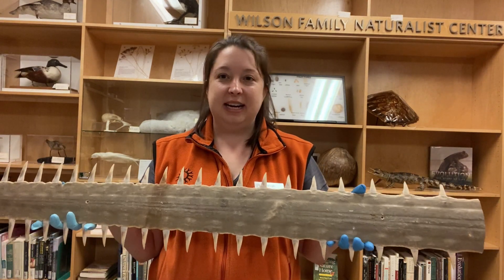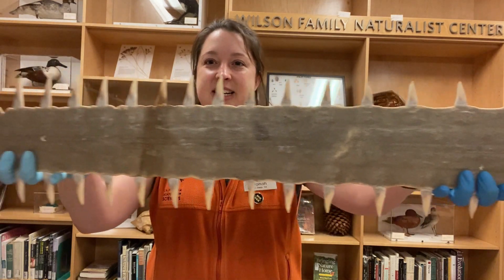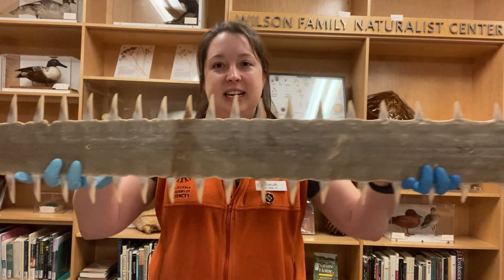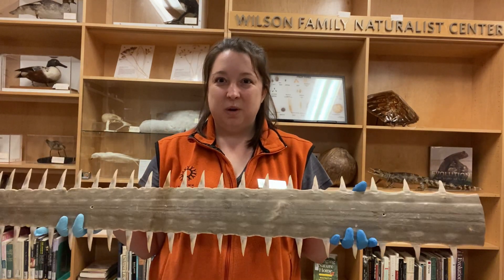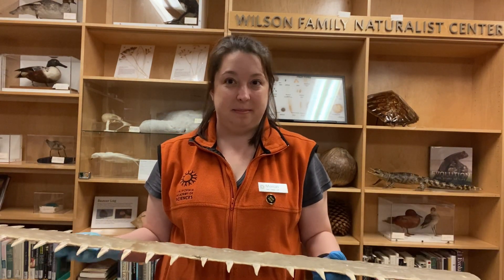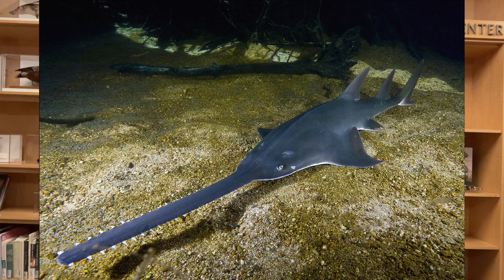This belongs to an animal called a sawfish. It's very long, very thin, and is covered in what looks like very pointy teeth. This saw-like appendage has a fun name — it's called a rostrum, and it's located at the front of the sawfish's head.